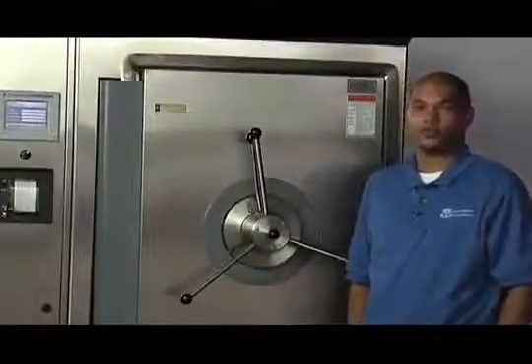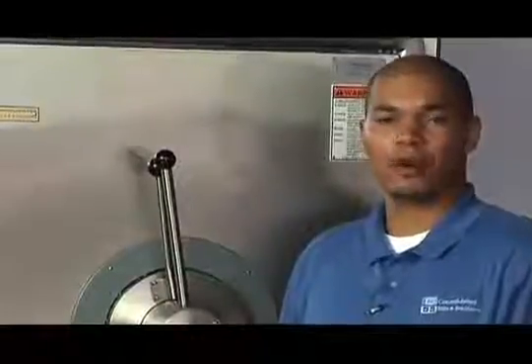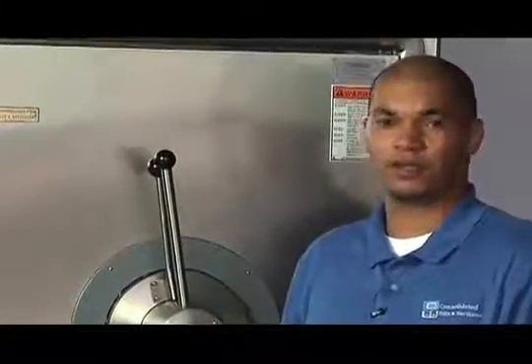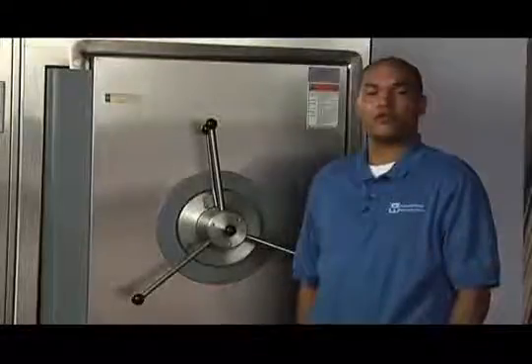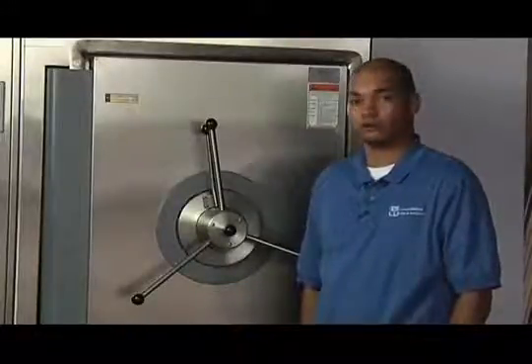Correctly tightening your door is essential to achieving proper sterilization of your goods. If you fail to properly tighten your door you may experience a loss of pressure and steam may escape from the vessel. Properly tightening the door is a simple procedure and if followed will ensure that your goods are sterilized correctly.